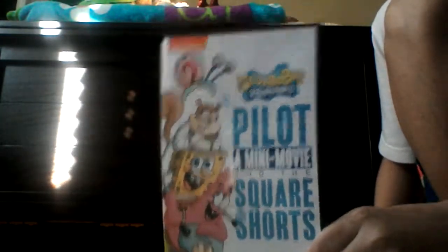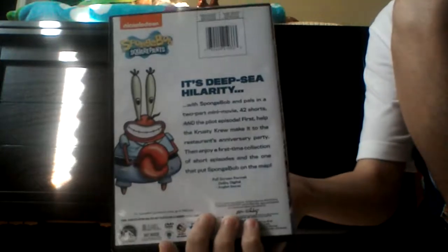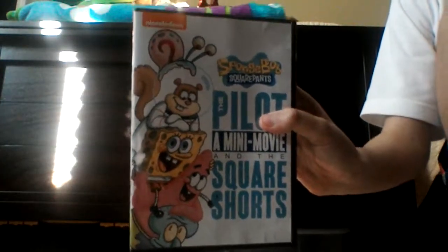The only con I have with this DVD is that it only has two full episodes. The only two full episodes are Help Blonded and Truth or Square, and that's it.